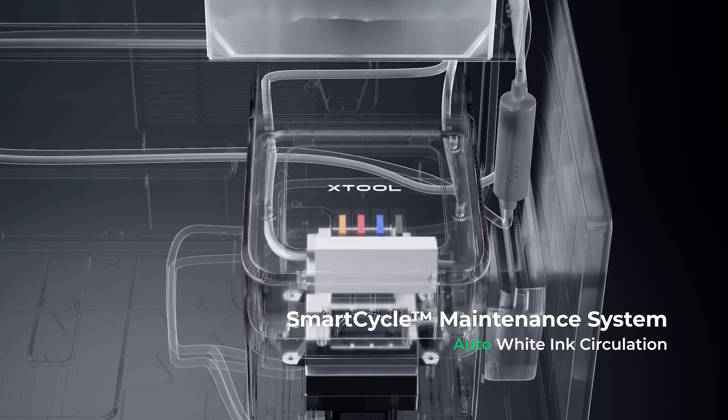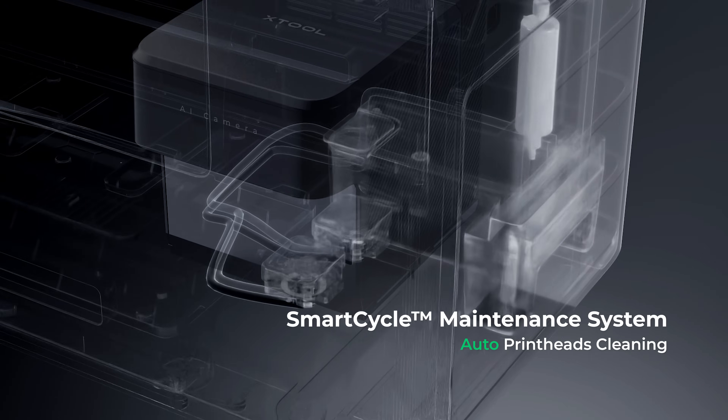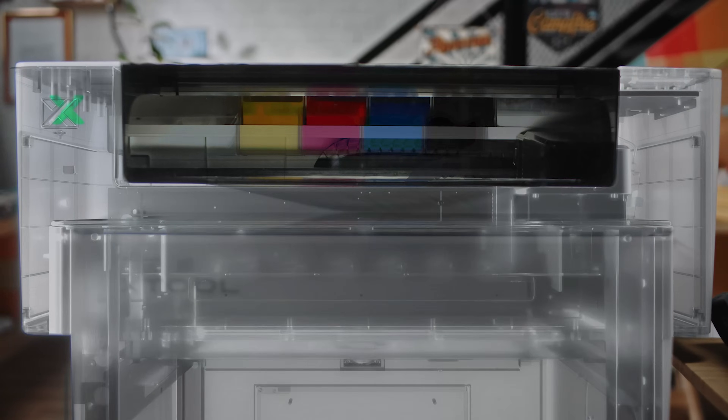The smart maintenance works 24/7, keeping ink circulating, routinely triggering print head cleaning and moisturizing, so your machine stays at peak performance with zero hassle.